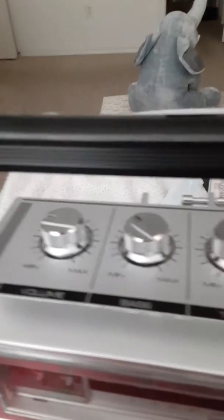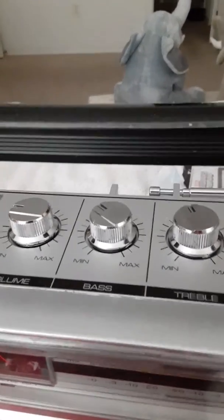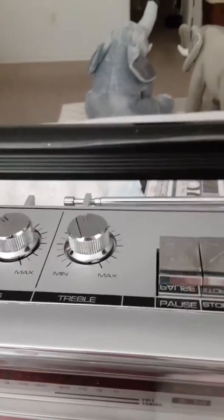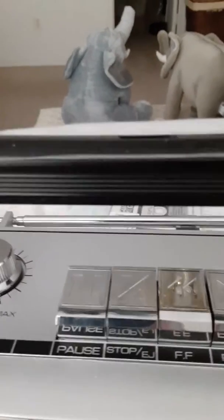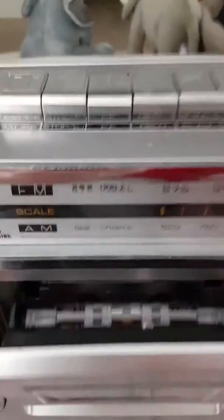It's got the usual kind of buttons on it: the volume, the bass — for who likes bass — treble, pause, stop eject. Real soft too.